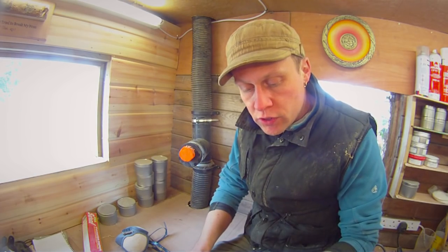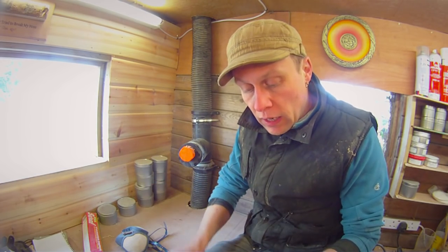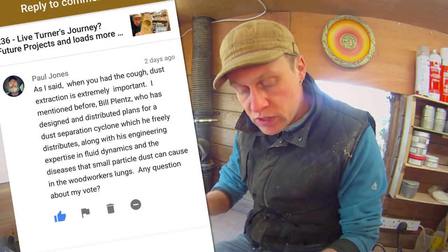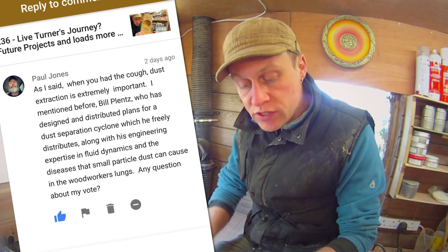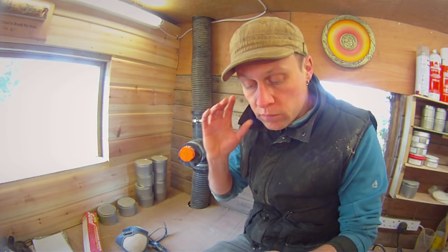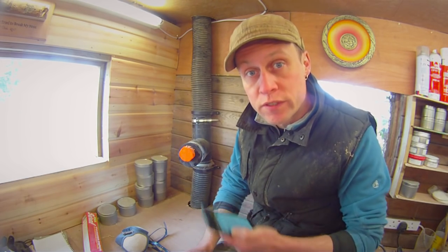I must make mention and a big thank you to Paul Jones who has commented a couple of times on my videos about dust, especially when I was ill a few weeks ago. He mentioned Bill Plentz, who has designed and distributed plans for a dust separation cyclone which he freely distributes along with his expertise in fluid dynamics and the diseases that small particle dust can cause in woodworkers' lungs. I'll find that information and put links to it in the description — it's going to be a really interesting and informative read for everybody.